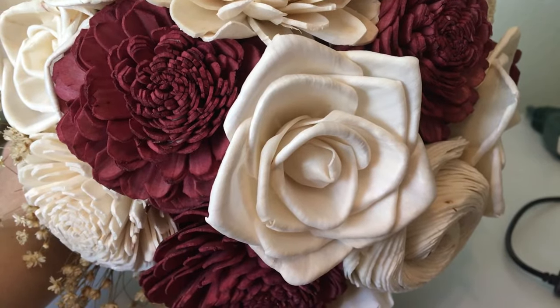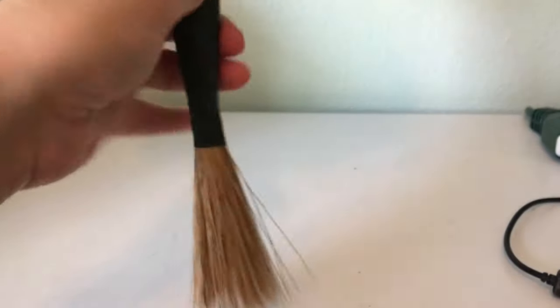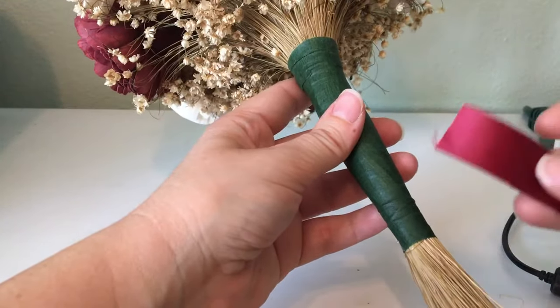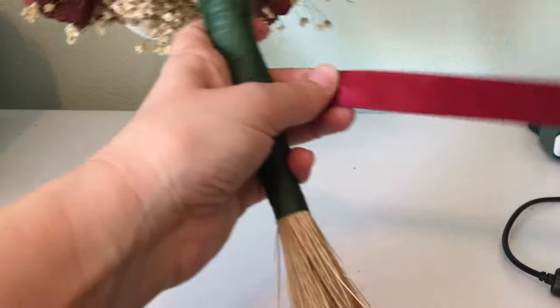Today I'm going to show you how to wrap the stem of a bouquet. Here I have a wood flower bouquet that I make in my shop. I've already created the bouquet and put the floral tape on, so now I'm going to go ahead and add the ribbon to the bouquet stem.